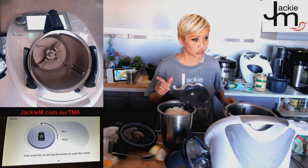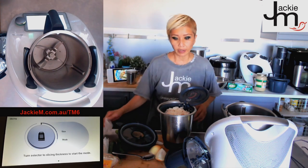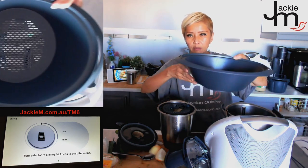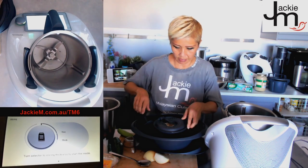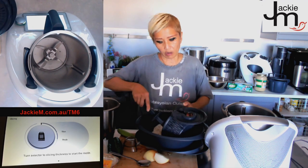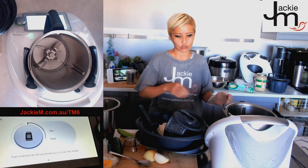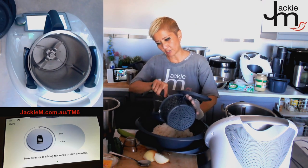I'm going to transfer the rice into the steamer basket and use the simmer basket for the fish instead — I don't want the fish juices falling into the rice and making it taste too fishy. After removing the rice, you can see the water is a little foggy from the starch. One benefit of this cooking method is that it's less starchy than the absorption method used in a rice cooker or saucepan, where all the starch is retained.